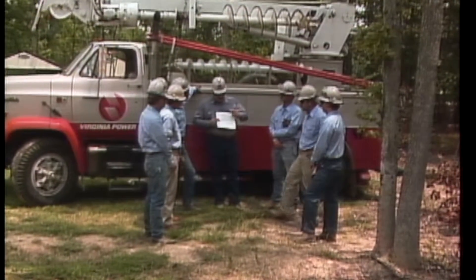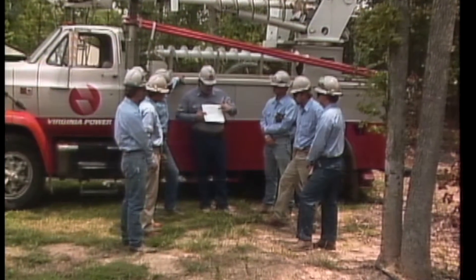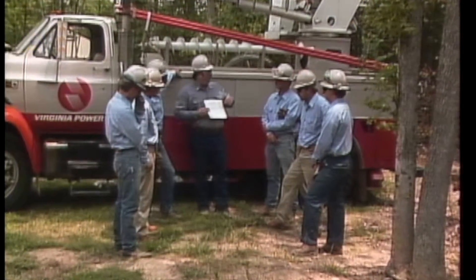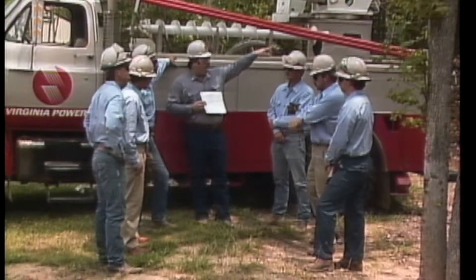Let's join our crew in the field now as they hold a tailgate to plan the job. This crew has been assigned to build a 13.2 KV three-phase line that will parallel and temporarily replace another line.